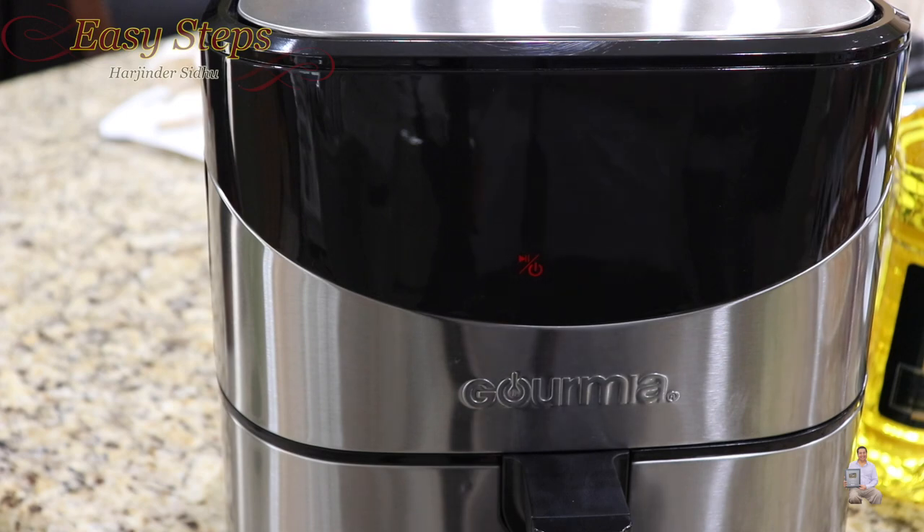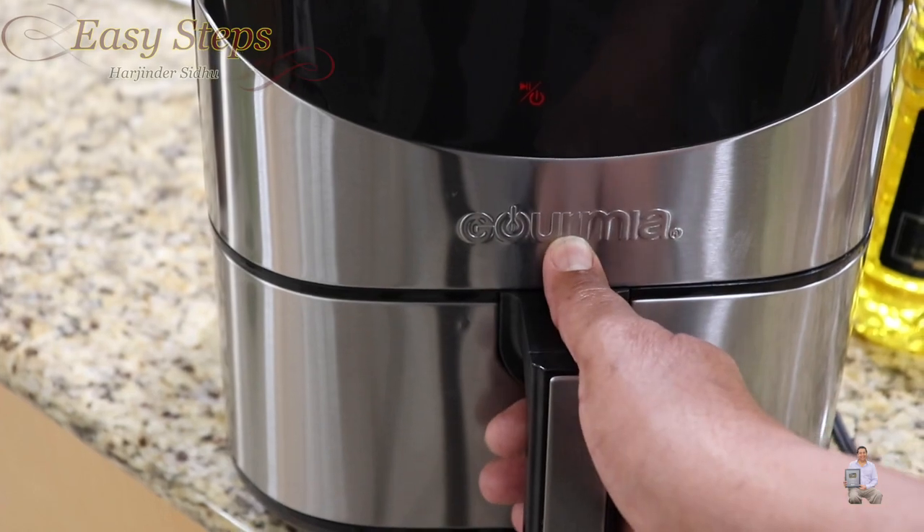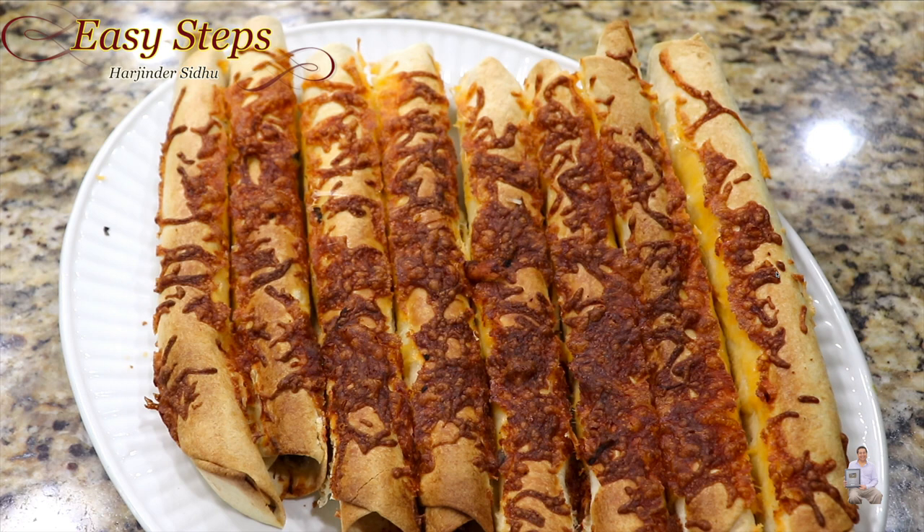That's the final beep — it's all done! I'll open it. Our quick, easy, and simple chicken taquitos are ready. Please try them — they are super delicious! The chicken is fully cooked, the cheese is nicely melted, and on top it's nice and crisp. Serve with ketchup, chipotle sauce, or anything you like. Please try it, share your comment below on how it turned out, and if you like this recipe, like, share, and subscribe to Easy Steps Cooking. Thank you and have a good day, bye bye!